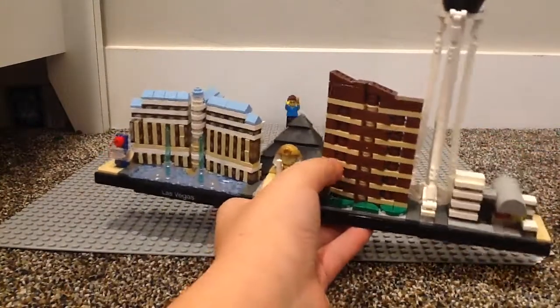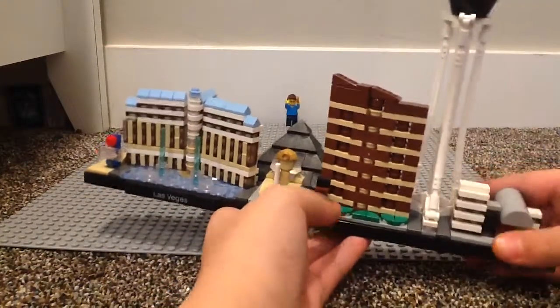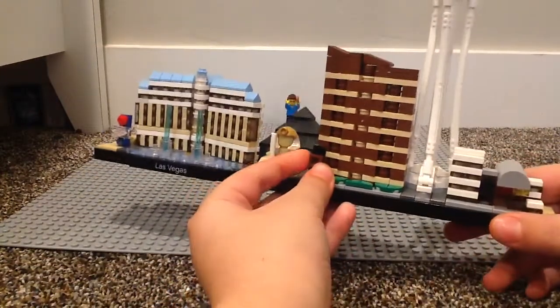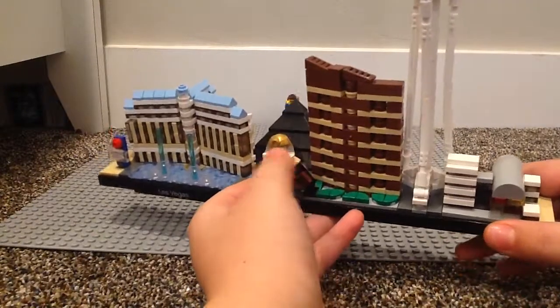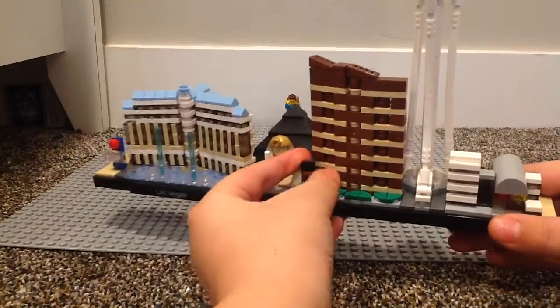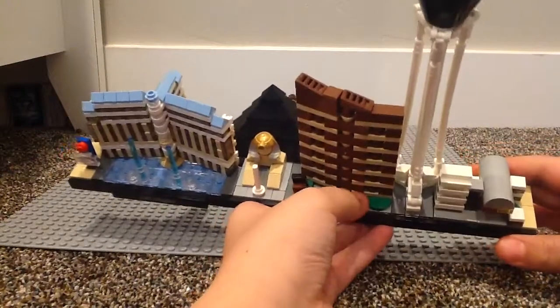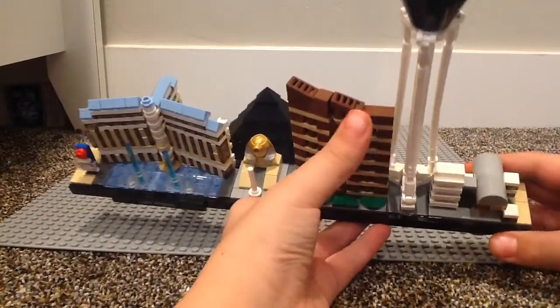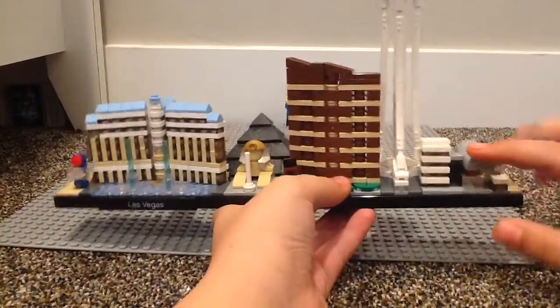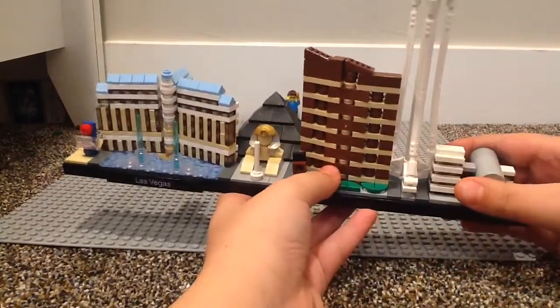Next up, we have the Encore at Wynn, which I don't remember. There's a sign here connected the same way as the Las Vegas sign. And you do have these watermelon pieces, as I call them, in front to represent grass. When you build it, it's all straight, but then you gotta curve it, which I thought was pretty interesting.